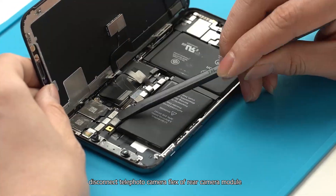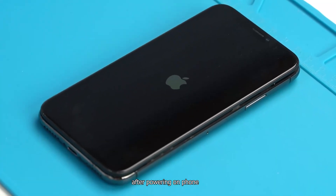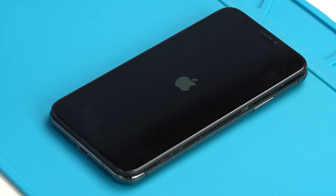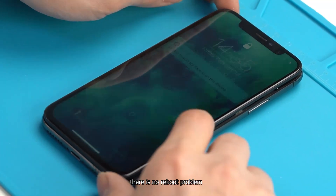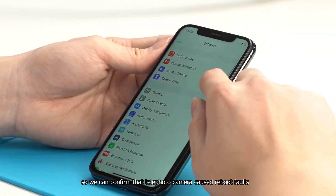Disconnect the telephoto camera flex of the rear camera module. After powering on the phone, there is no reboot problem. So we can confirm that the telephoto camera caused the reboot fault.